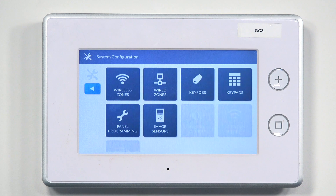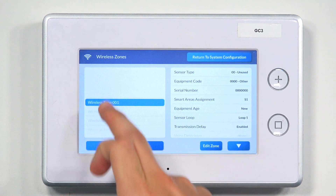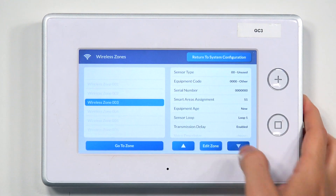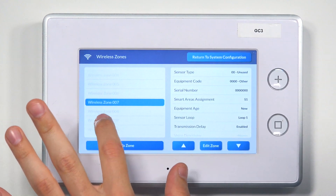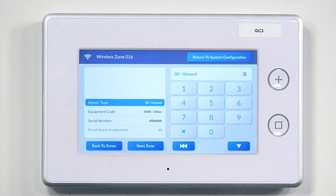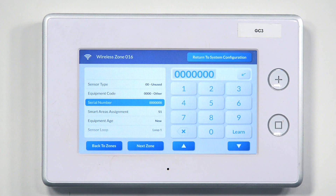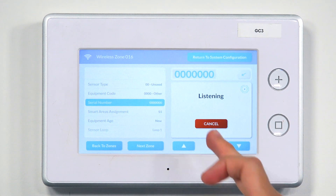Hit System Configuration, then go into Wireless Zones — that's where learn mode is. If it's a brand new system, go to Zone 1 and hit Edit Zone. If you have existing sensors and your first 20 zones are taken, scroll down using the arrow keys to find an open zone. Once in Edit Zone, go to Serial Number — this is where you'll see the Learn function. Press Learn and it starts listening.